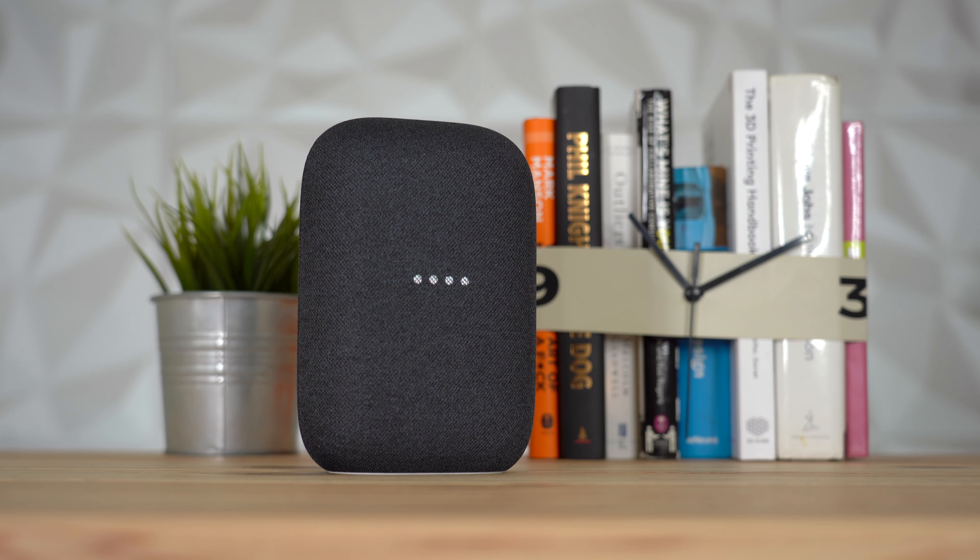At the bottom of the box you've got your wall wart, which is important because I do not believe the speaker comes with a battery. The power input on the new Nest Audio is on the back of the device in the bottom right-hand corner. You just plug in this power cord right here. Just above that you've got your Google logo, and you've also got a mic mute slider up near the top.